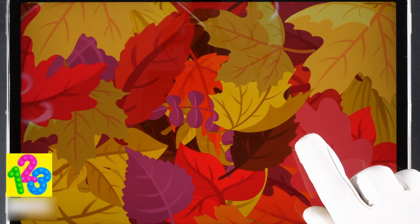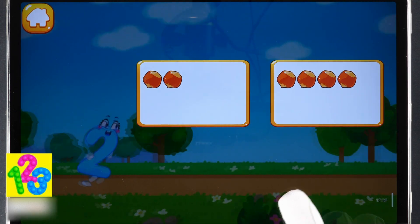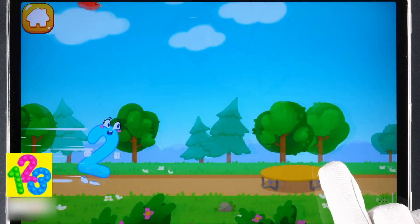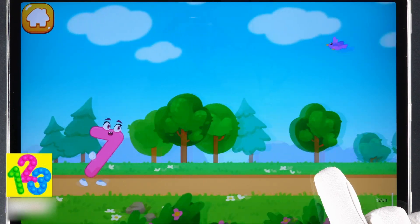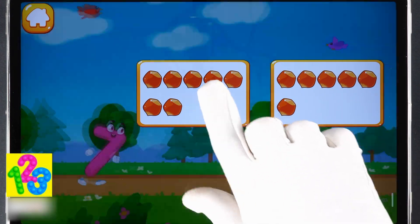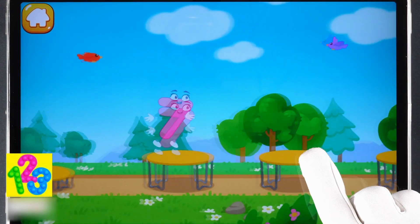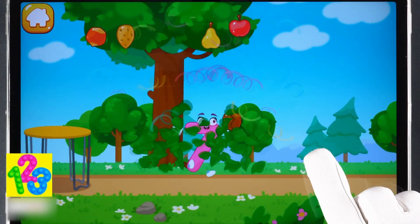Let's help the number jump as high as possible. Tap on the button with two nuts. Tap on the button with seven nuts. One, two, three, four, five, six, seven — hooray!